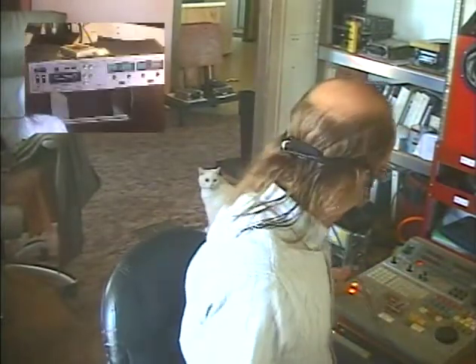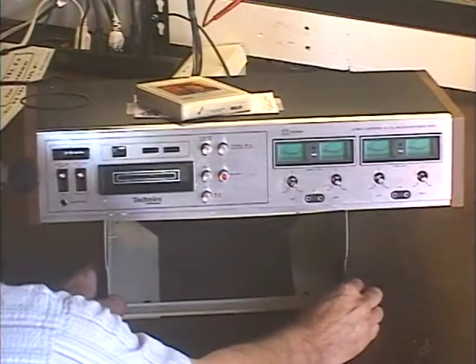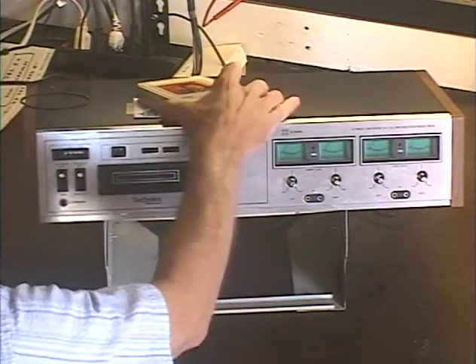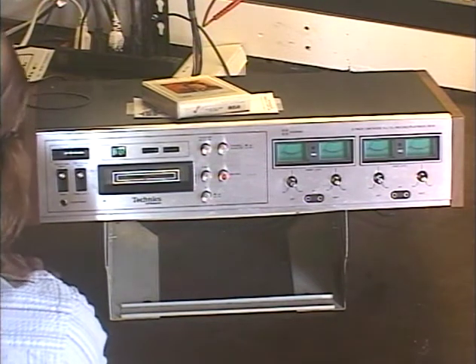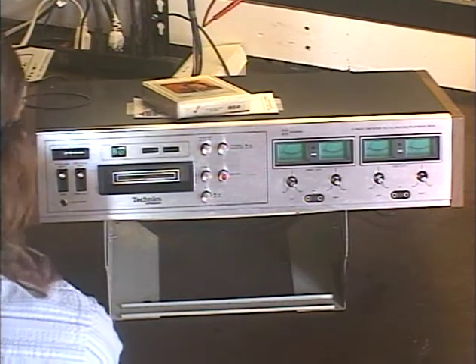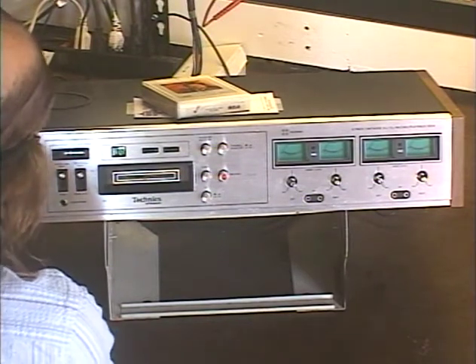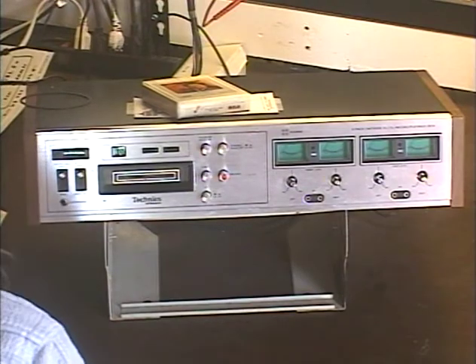Hey guys, happy Sunday. It's me again, Barry with Barry's 8-Track and Classic Car Radio. Today we're going to be demonstrating another Technics RS858 quad 2/4-channel recording deck, and we're just going to do a quick final test, make sure everything's working before we send her back. This unit is from Jason in Highlands, New Jersey. I think this is the third or fourth job Jason has sent me, and there's no greater compliment than customers sending me more stuff to work on. So thank you so much, Jason, for your repeat business.